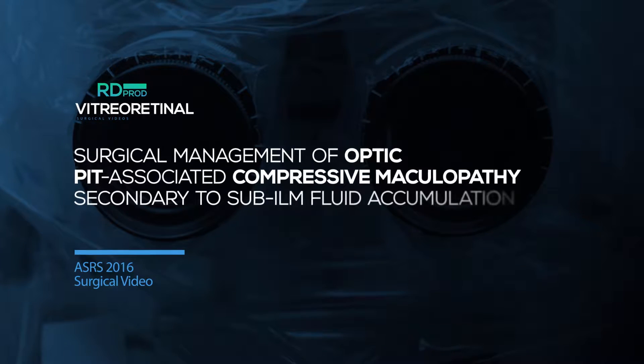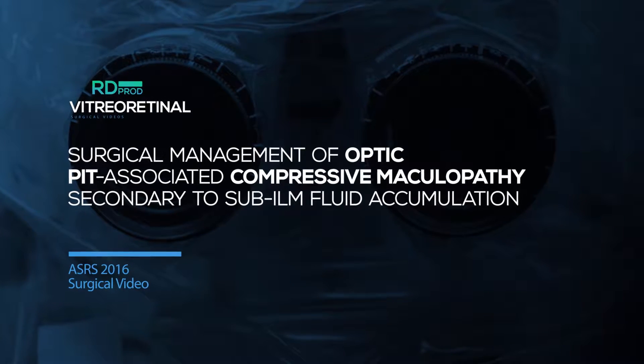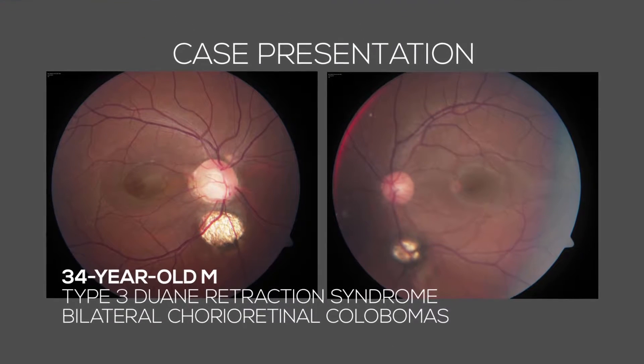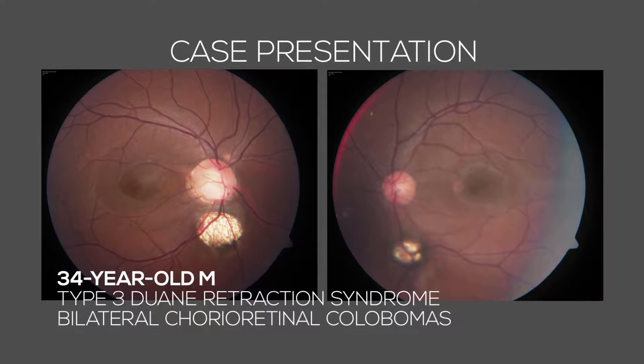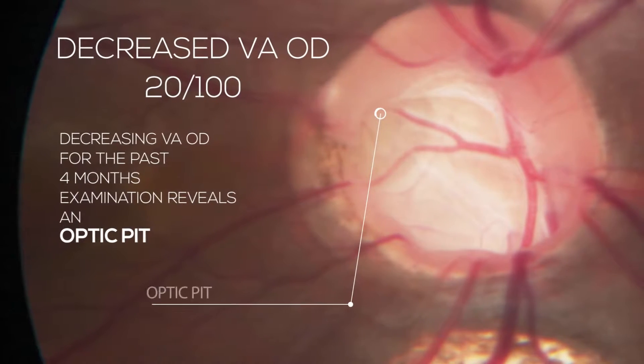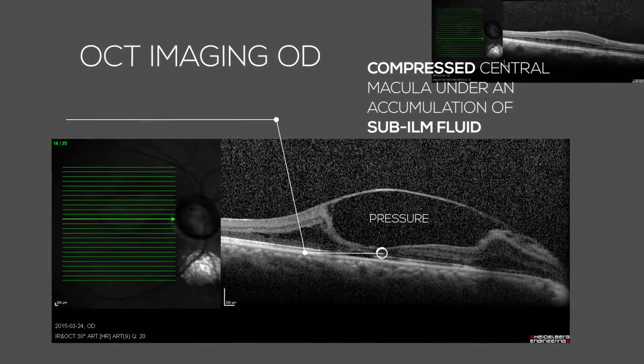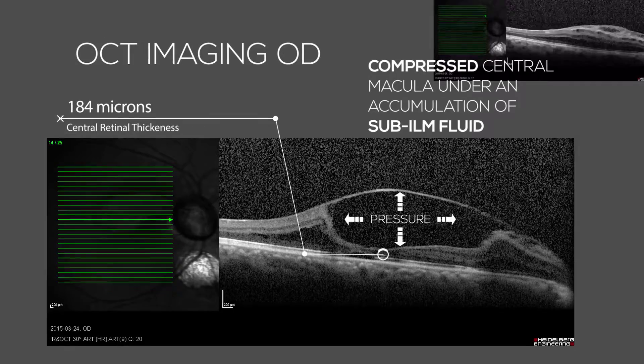Surgical Management of Optic Pit Associated Compressive Maculopathy secondary to sub-ILM fluid accumulation. A 34-year-old male presented for decreased visual acuity to 20/100 in the right eye over the past several months. An optic pit with associated maculopathy was diagnosed. OCT of the macula revealed fluid in the sub-ILM space.